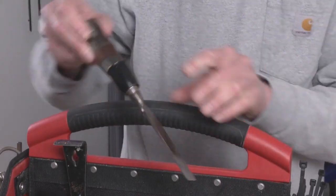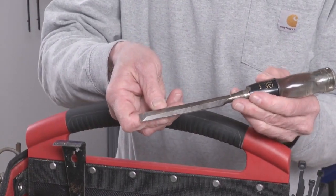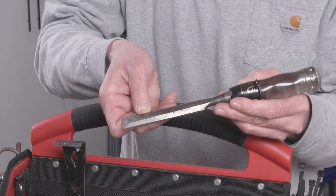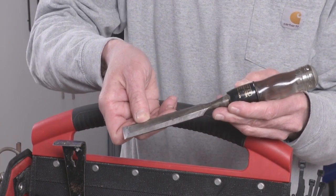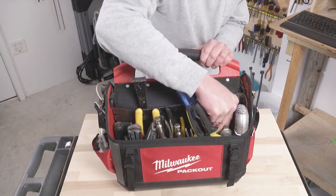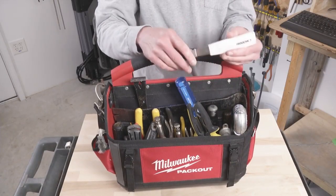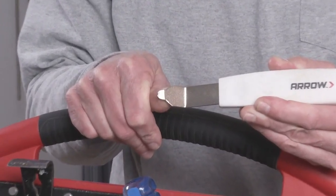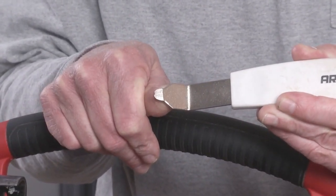I've got a couple of chisels in here. This is the better of the two — it still needs to be sharpened, but I found these Stanley Contractor grade to be pretty good. They're a little tough to find now, but it's got a metal cap so you can hit it with a regular hammer. This is a staple lifter — if you're pulling up carpet you can use this to get the staples out of the padding.